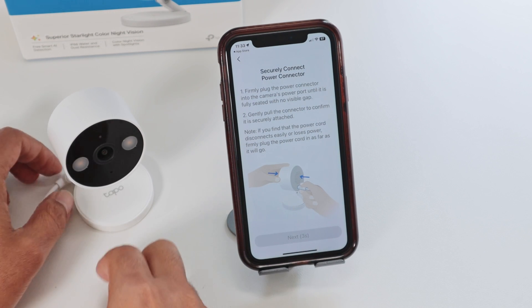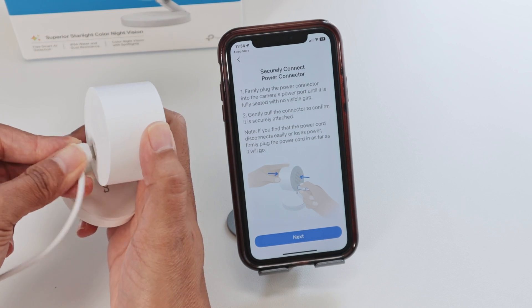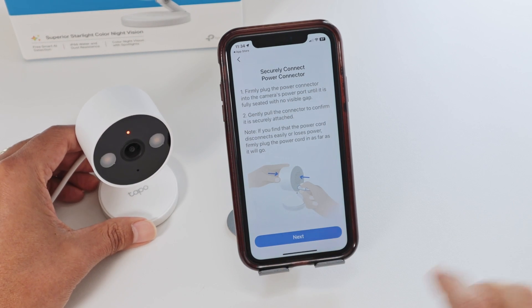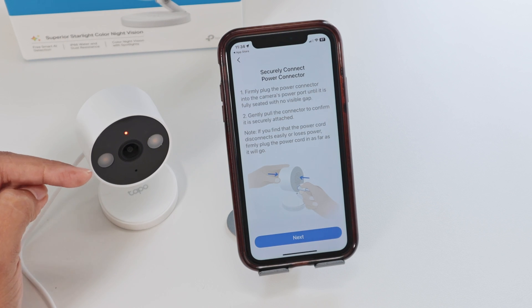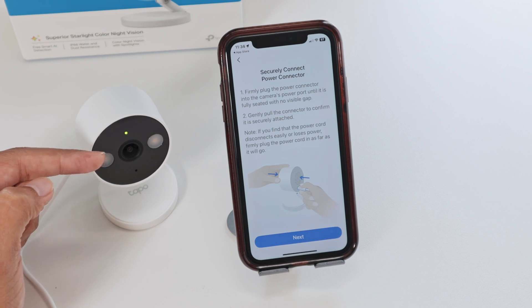Here's the information I need to connect the cable. Connect the cable here on the back of the camera — it's a USB-C cable, connected to the power supply. Then you see it's going to start flashing red and green. When it's in that status, it's ready for the setup.